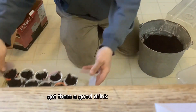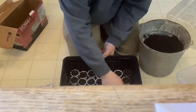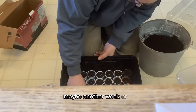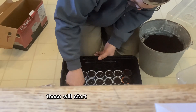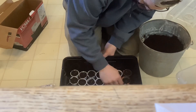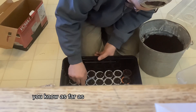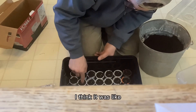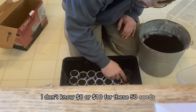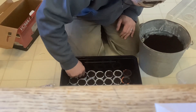Get them a good drink, get the cap on, and do the same for the other tray. Hopefully in another week or two these will start growing out of the soil. As far as experimenting goes, it was like eight or ten dollars for these 50 seeds, and I believe there might even be more than 50.